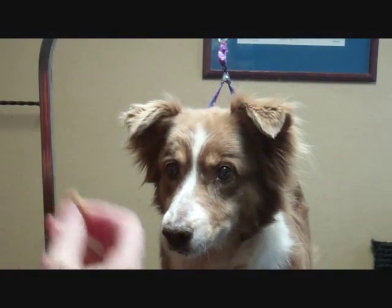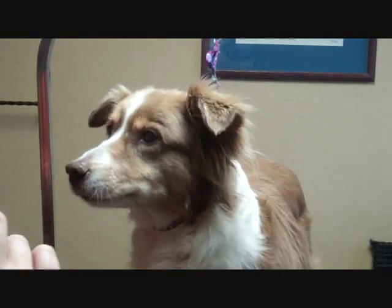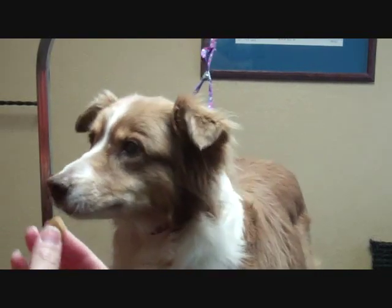Hello everybody. Today we're going to work on ears and Red is going to be my helper. As you can see, Red has a high ear set and that is what we're going to be working on — dogs with high ear sets.